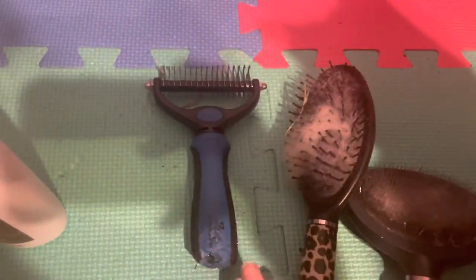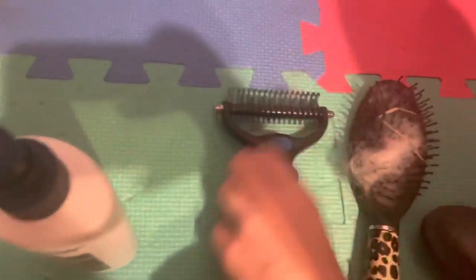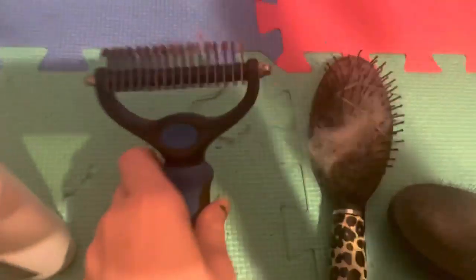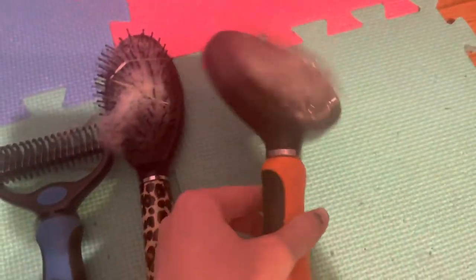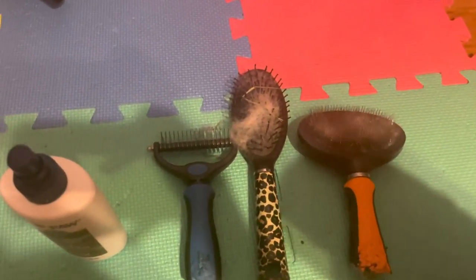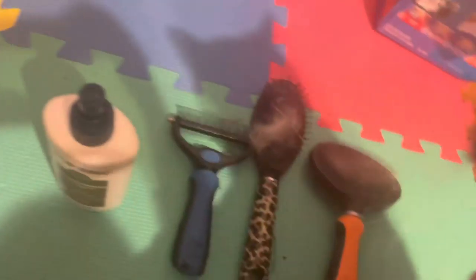Other tools that I use: this is a regular brush — it does have a little bit of hair in it. I also use this double coated rake. I love this double coated rake, it really helps get a lot of his undercoat out, him being an undercoat dog. And then I use this regular wired slicker brush. And then I normally use a metal comb — I can't currently find my metal comb, but I will still link it down below.